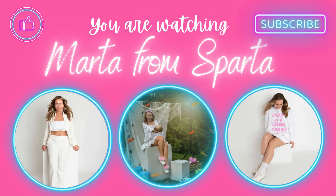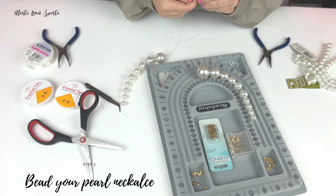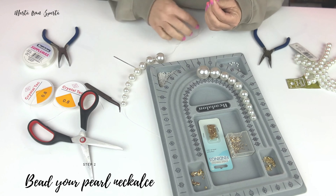I love using this design board for necklaces because it already has measurements on it and it keeps my design in place. If you are very specific with the length of the necklace, place all beads on the pad to see if you need to add or reduce the number of them.